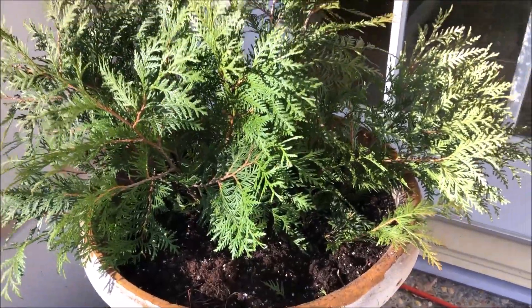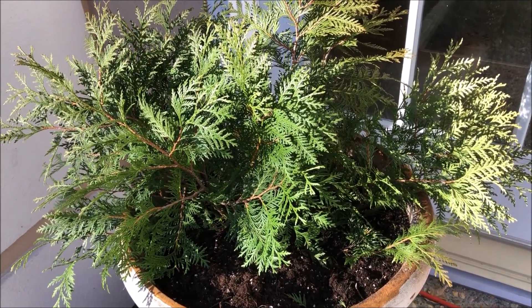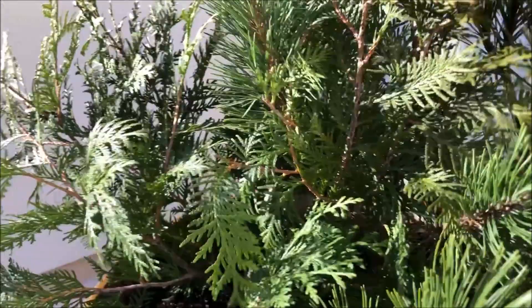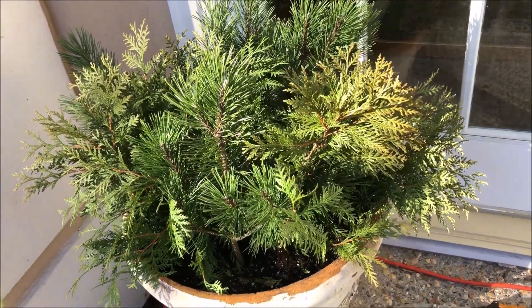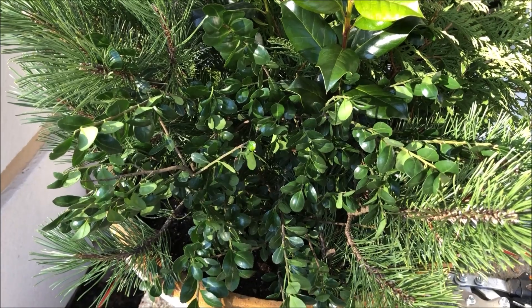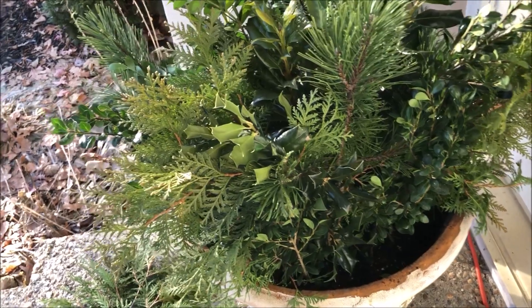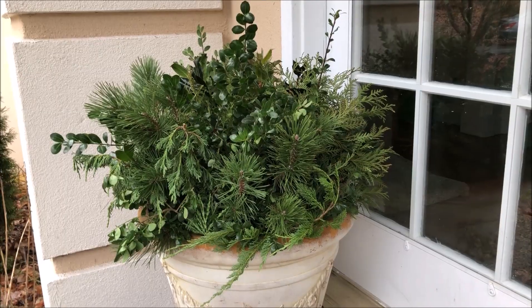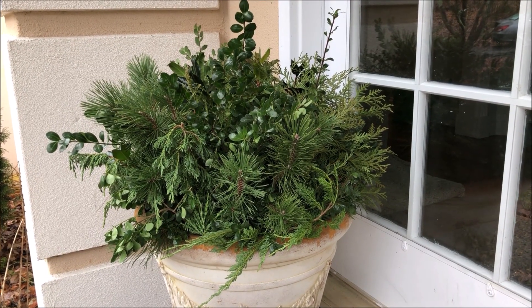I'm going to start by putting some taller ones right in the middle. And if I need to move things around, that's okay too. Here, I just added some of the pine. I've only got two different kinds of greens in there and it's already beautiful. I like that boxwood in there — I haven't used it before. I've got some bare spots in the back here, so I'm going to start filling that in. So there's my base. You can leave it just like this for some winter color.